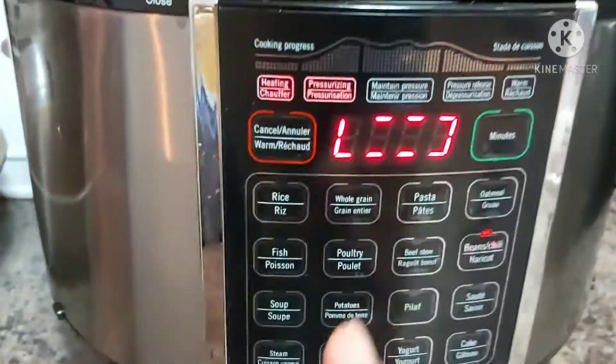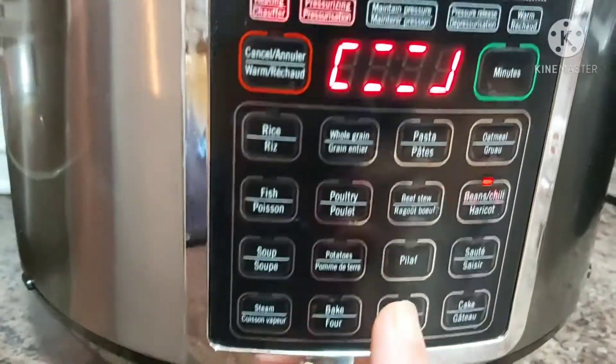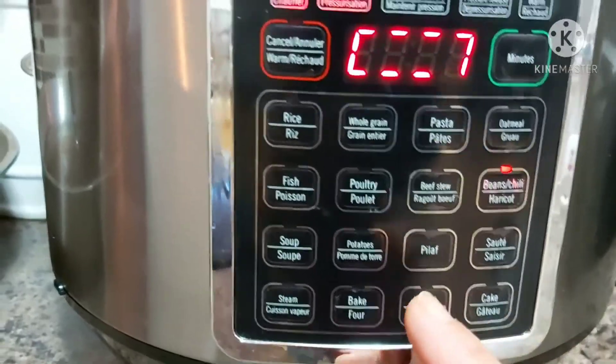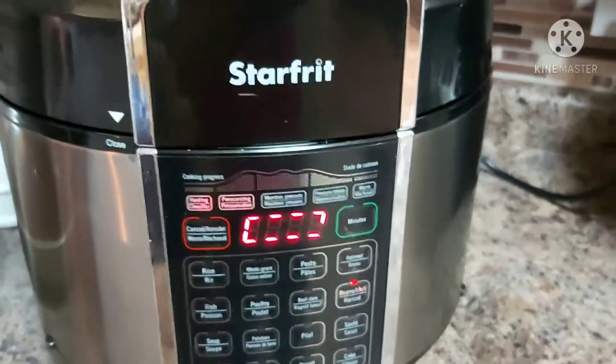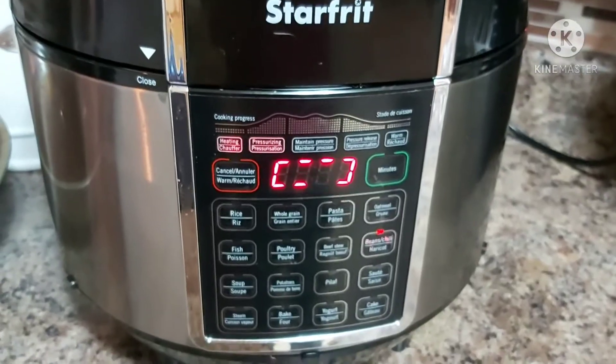There are different settings on the pressure cooker — like when you want to cook chicken, beef, beans, cake, rice pilaf, yogurt, and rice. It will take 30 minutes in the process of pressure cooking our green mung beans, so set that aside for now.